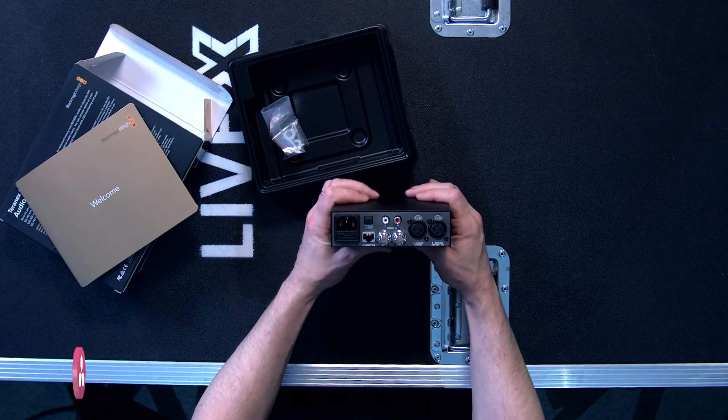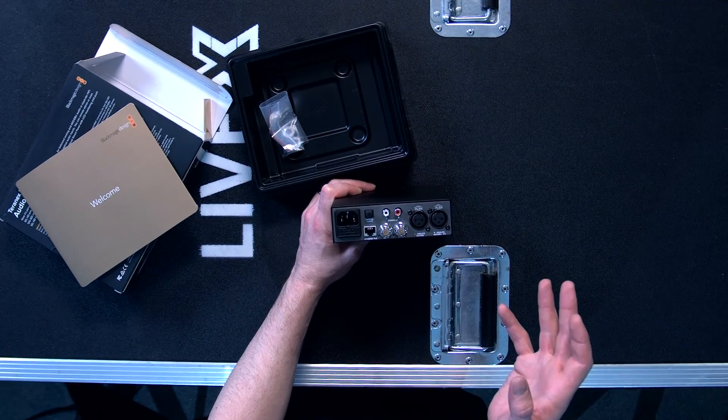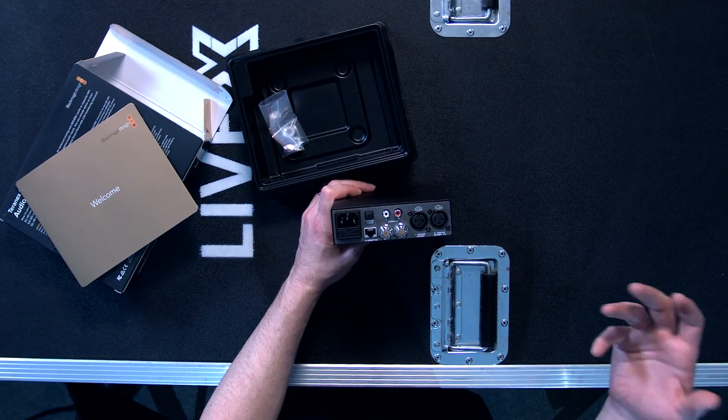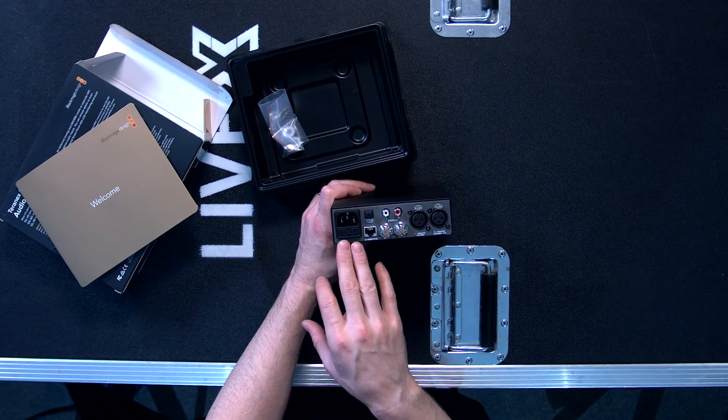This is the unit itself, so on the back is really all there is to it. It also has a desktop app that it's compatible with where you update firmware and you can check your settings on things like input, output, where your audio is routed and stuff like that.